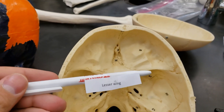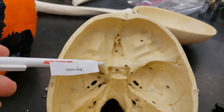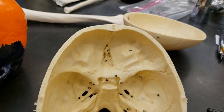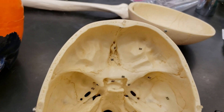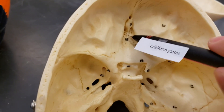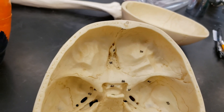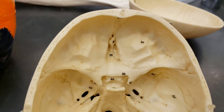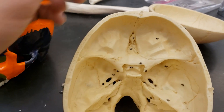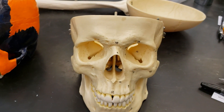Next up, the lesser wing. Despite being lesser, it's still cool — still has a good purpose. That is the lesser wing, this whole area. The cribriform plates are a structure on the ethmoid bone — these things here are your cribriform plates. And then we have the crista galli, which is this prominent extension that comes off the ethmoid right there. Well, that's it for the skull. Good luck.